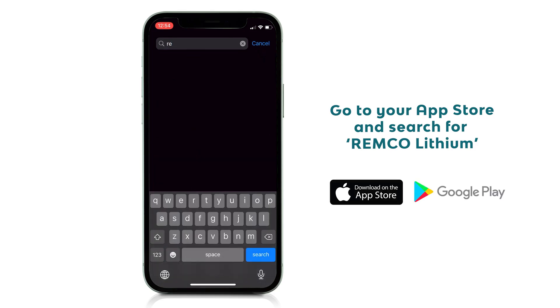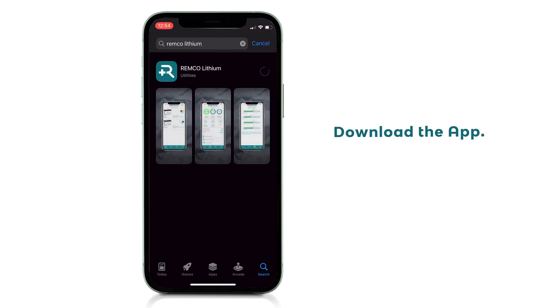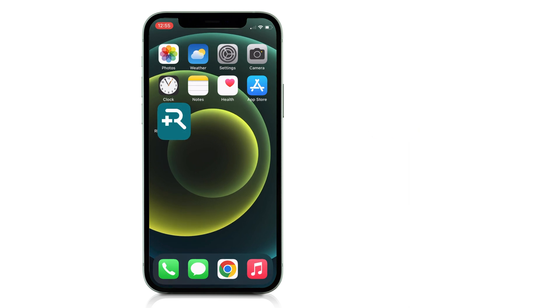Go to your app store and search for Remco Lithium. Download the app and open. Next, connect with Bluetooth.